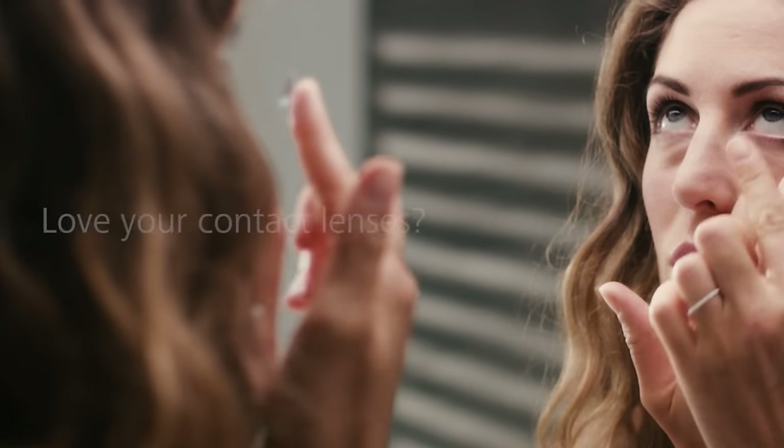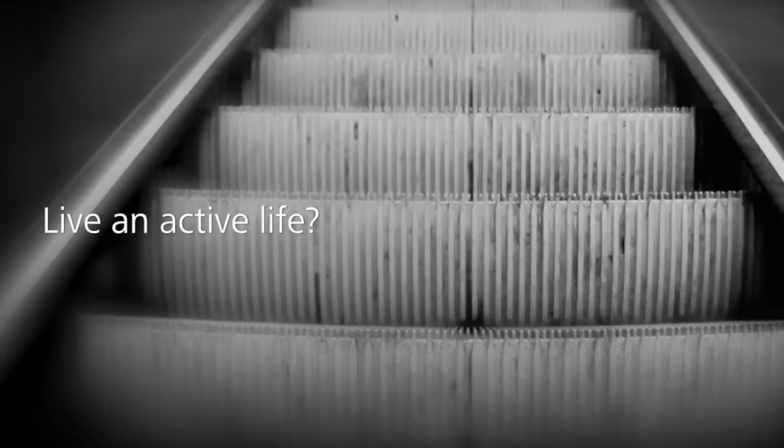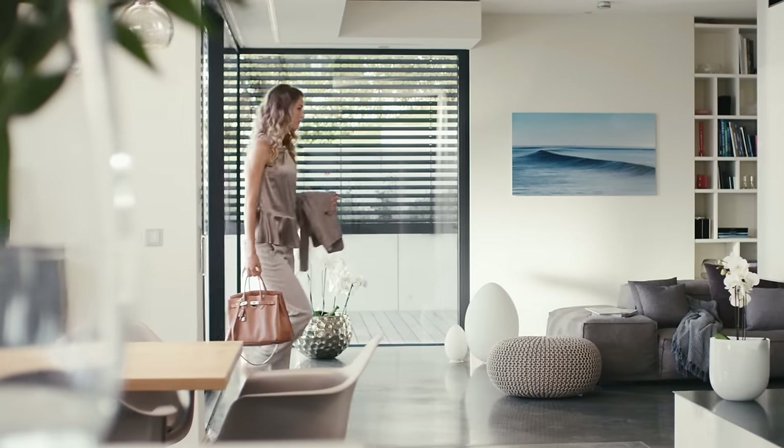There's one last and often overlooked lens design in the Zeiss portfolio — Energize Me. These lenses are designed for contact lens wearers, people who wear contacts either most of the time or about equally as much as their glasses. The concept is that it allows you to switch easily between contacts and glasses without noticing too much difference in the vision you get.